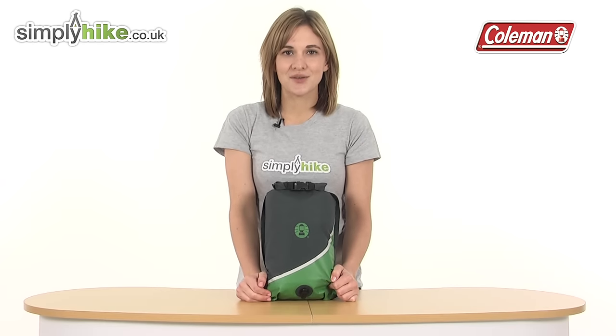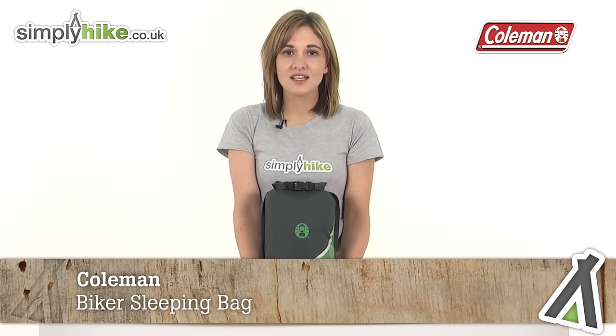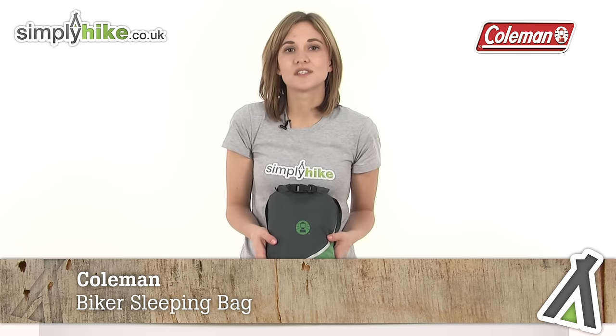Hi and welcome to SimplyHike.co.uk. This is the Coleman Biker Sleeping Bag, perfect for cyclists, hikers and motorcyclists as it comes with a waterproof stuff sack.